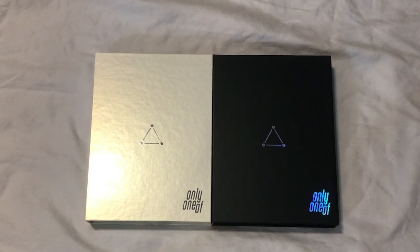Hey everyone, I'm really excited today. I'm going to unbox Only One Ove's second mini album. It's called Line, Sun, Goodness.